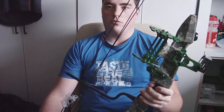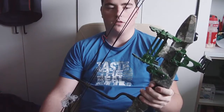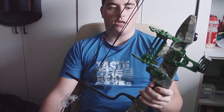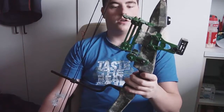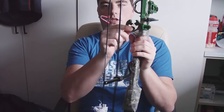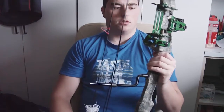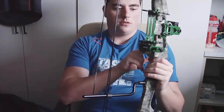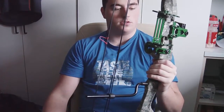Ultimately I just wanted a nice bow to shoot on weekends and maybe to go hunting. I think that's what I got. I got the sight for it and also the arrow rest — the whisker biscuit, as you can see here.